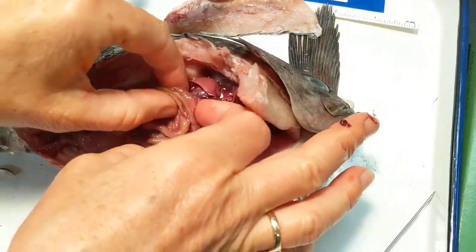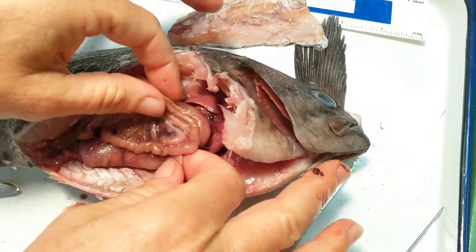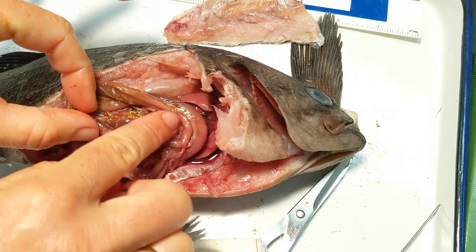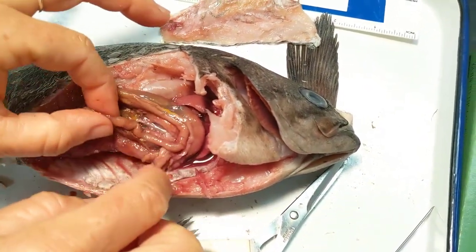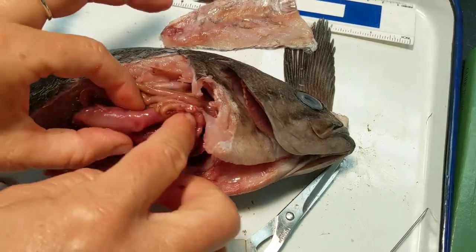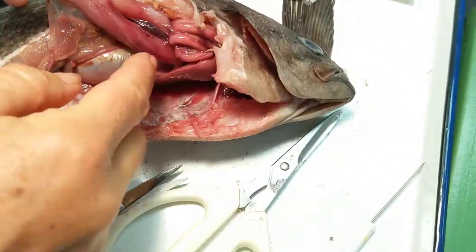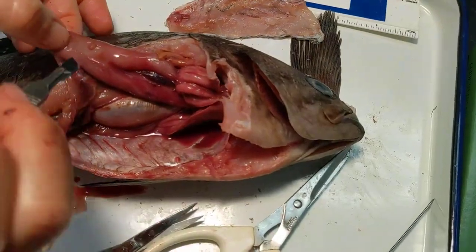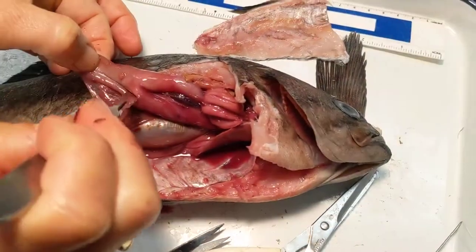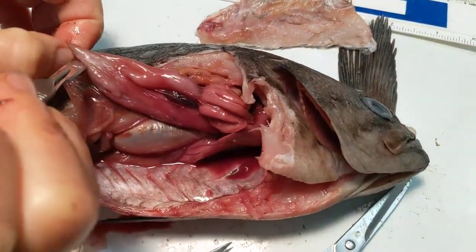We can start to follow along in the intestines. You can see the intestines wrapping around here, the pyloric sacs with some fat reserves on them. And if I flip it up, you can get a good view of this stomach. The stomach comes in here and then up and then it wraps into those. We can just go ahead and slice this open and see if there's anything worth looking at in this stomach.